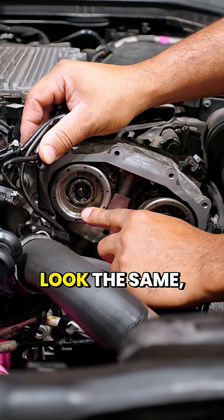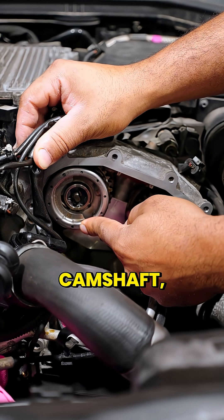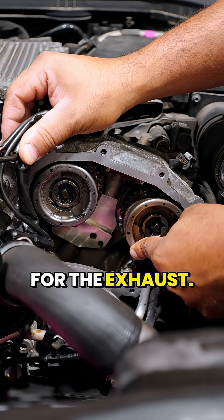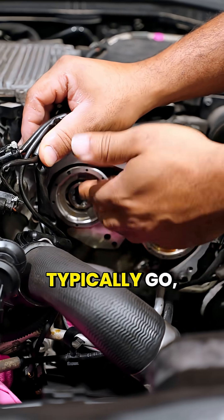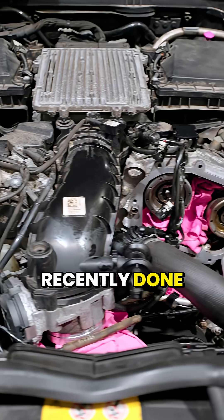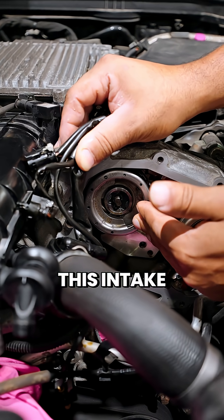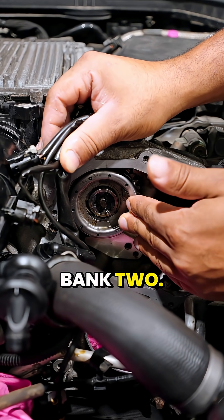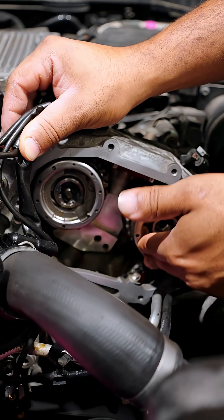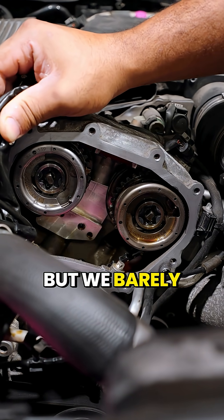These two adjusters look the same but they're actually two different adjusters — this one is for the intake camshaft and this one is for the exhaust. When these typically go, it's normally the intake adjusters. We had just recently done the adjuster on bank one about a year ago, and now we're doing this intake adjuster on bank two. The exhaust ones aren't common to go — not saying they don't, but we barely see those fail.